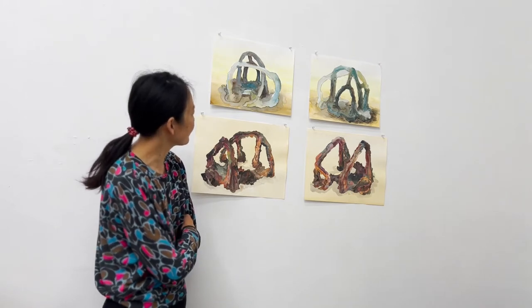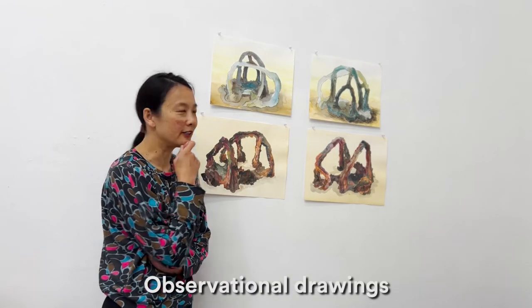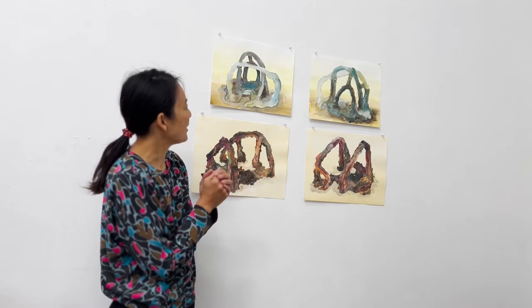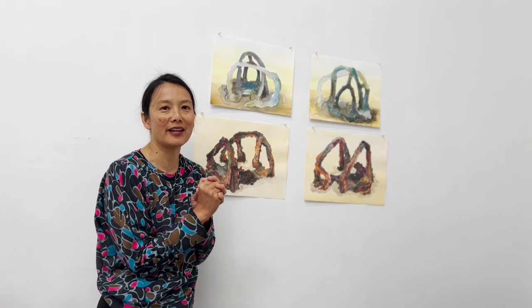These are older drawings from about 2013, 2014. They are observational drawings that I made with pencil and watercolor, where I had just started making these brados out of clay — these arched forms out of clay — and I was trying to understand what I had made.